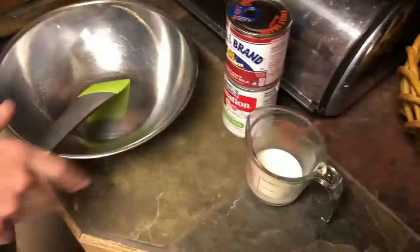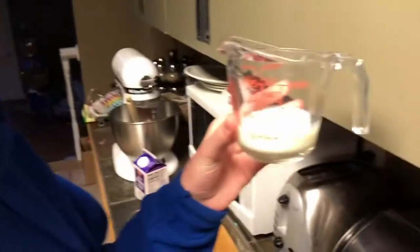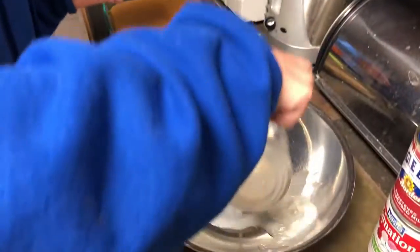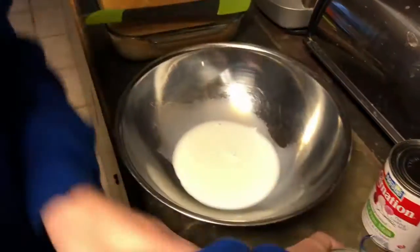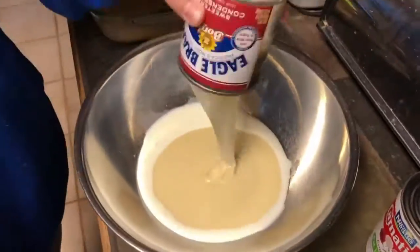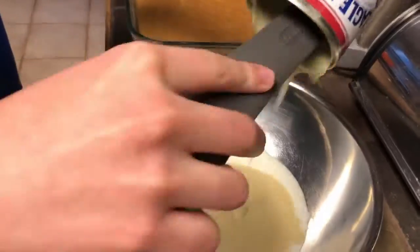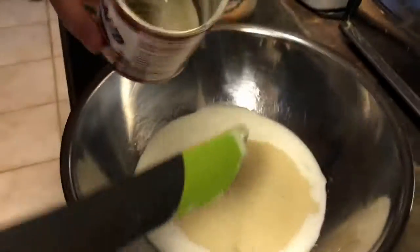Now that the cake has cooled, we're going to make the three milks. First I'm going to take a quarter cup of regular milk, put it in there, then some sweetened condensed milk. That's a lot of milk.